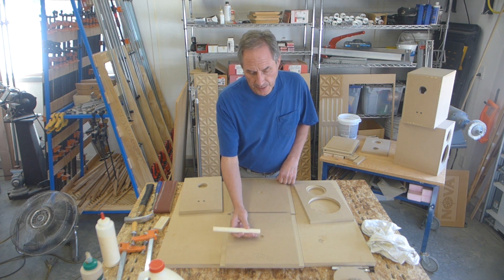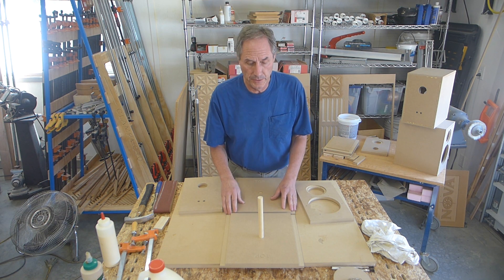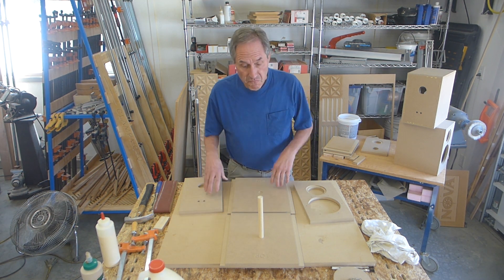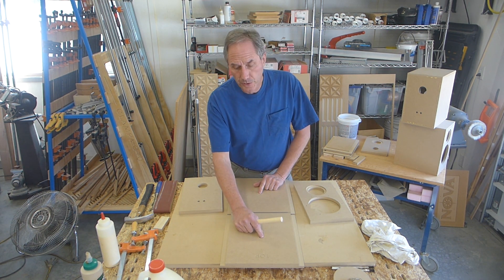This is a brace that goes between the two sides. It's a really rigid little box — by the time you get all the bracing in, I suspect you could park a car on it. The recesses in the brace are where I'll use the PL Premium.